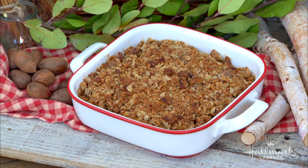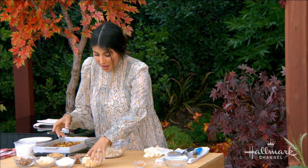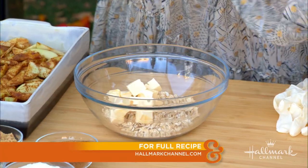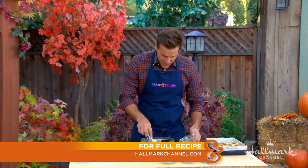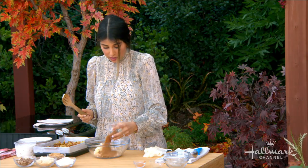Okay, so with the topping — the crispy part, the most delicious part if you ask me — we've got some vegan butter. Mix that in with our oats. So these are just gluten-free oats. Gluten-free, because why not? And we've got some more coconut sugar as well. Use whatever sugar you have — brown sugar works too.